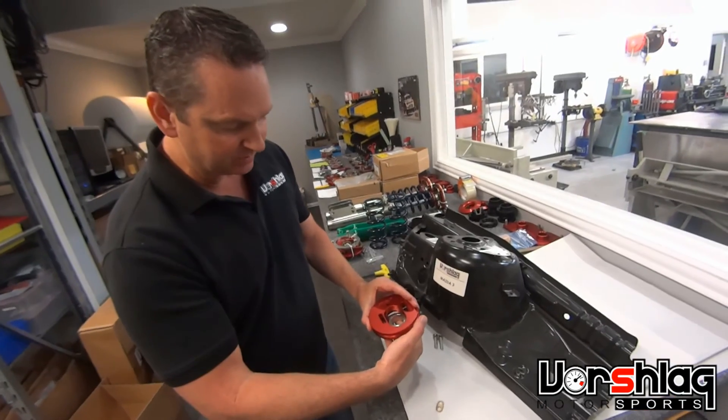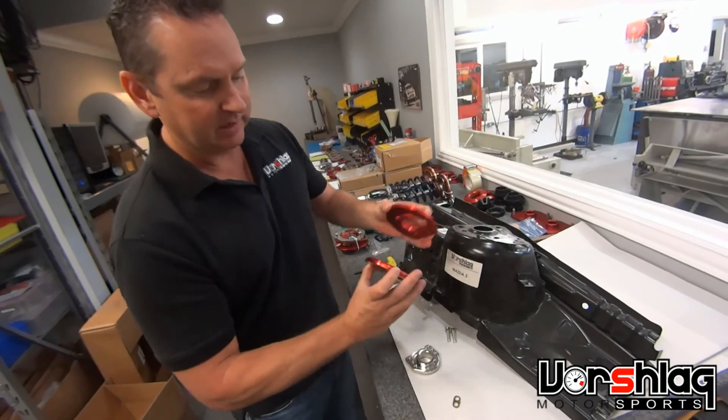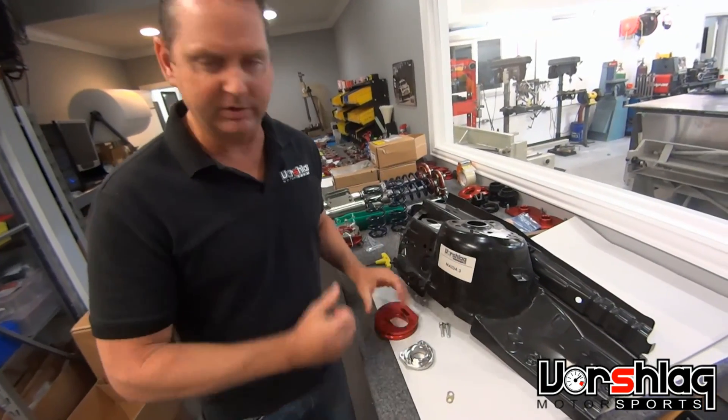There's no caster adjustment, no guesswork — it all aligns with the strut tower perfectly and only goes together one way. As long as you have the right front on the right front and the left front on the left front, you'll be good to go.